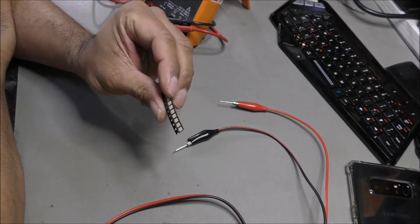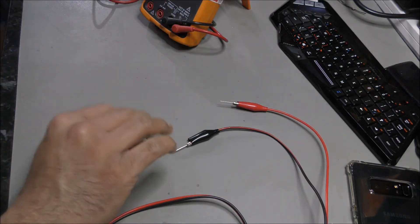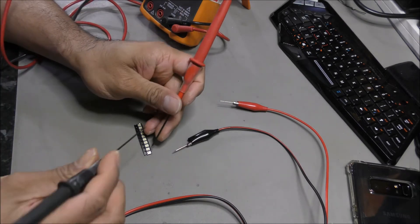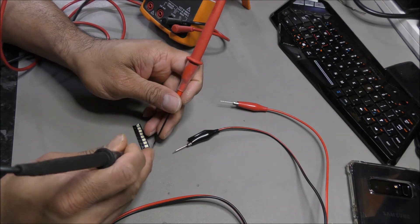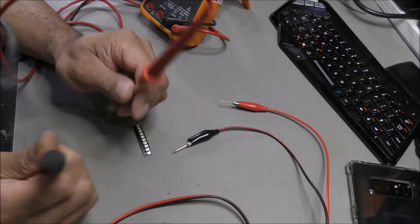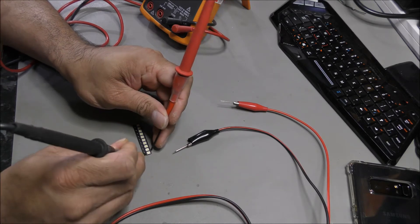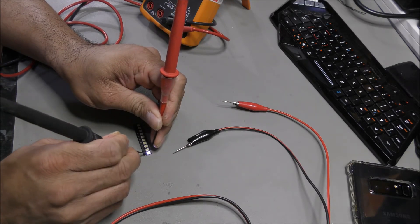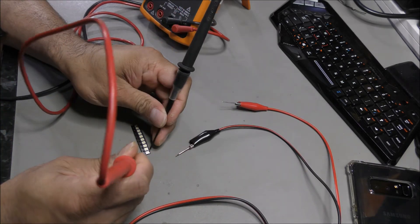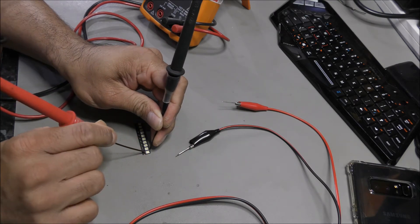The way to test the LEDs is via multimeter. Set the multimeter onto diode mode and then probe around. If you don't know which side is anode and cathode, just probe around with the multimeter and you'll figure out which side is positive and which is negative. As you can see, the LED is lit up. If I put it in the reverse order, it won't light up. There we go, it's lit up.